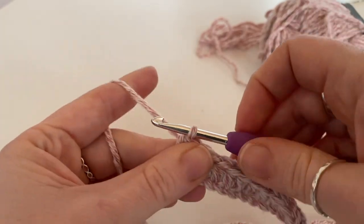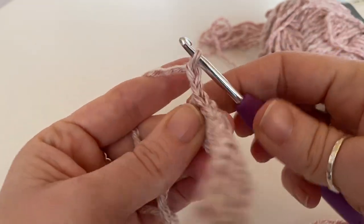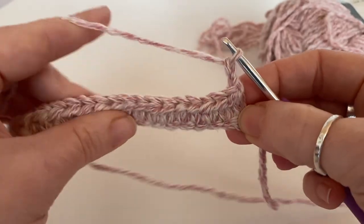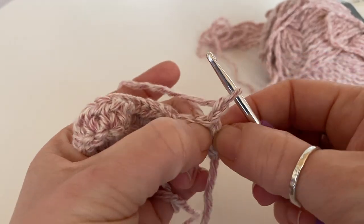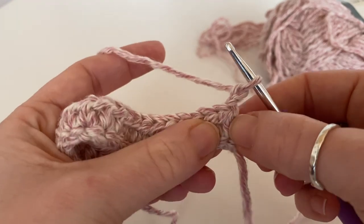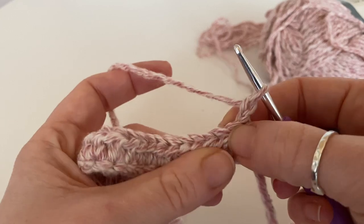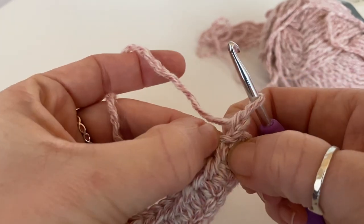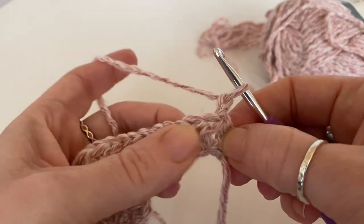Then what we're going to do is chain two and then we're going to turn. Now, normally we work into the top of the stitch, but we're going to do a wide treble crochet. So instead of working into the stitch space at the top, we're going to work into the space in between.